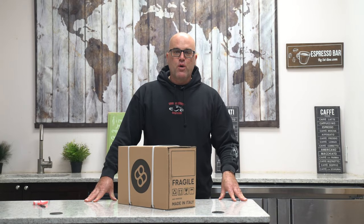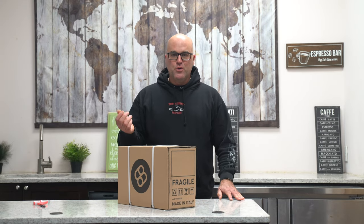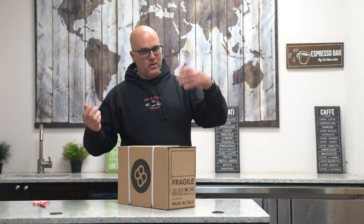Hi there, I'm Java Jim with Firstline Equipment. Welcome to our YouTube channel, Facebook, Instagram, and social media.